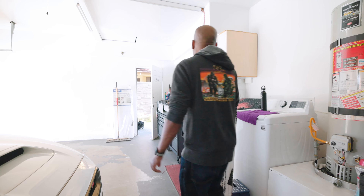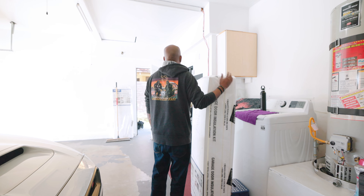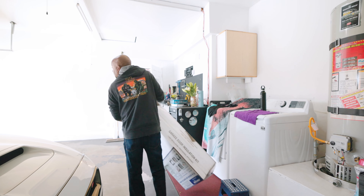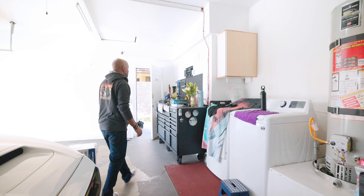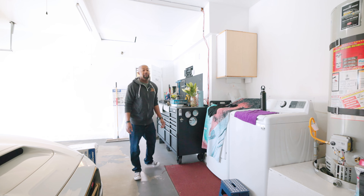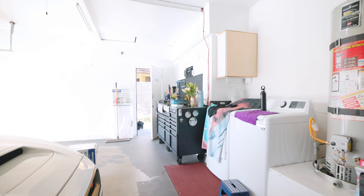We got our garage door foam, we're gonna do that. But first let's get this TV up. We were gonna do this yesterday but we ended up at the beach, which was so much fun — I think we were the only two people out there.